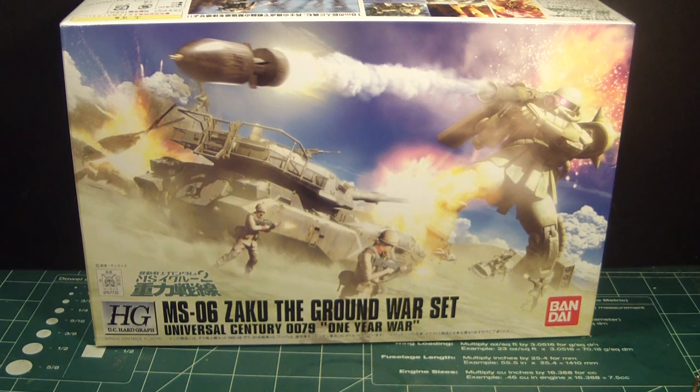This high-grade kit came out during the MS Igloo II OVA CGI series that came out a couple of years ago. It came out with a lot of other kits as well, especially a couple of master grades and a few high grades. This one was pretty cool because it came with not only the Zaku that you're seeing there, but also the vehicles that are displaying. This is actually a perfect set for all the components required to make a diorama scene like you see here.